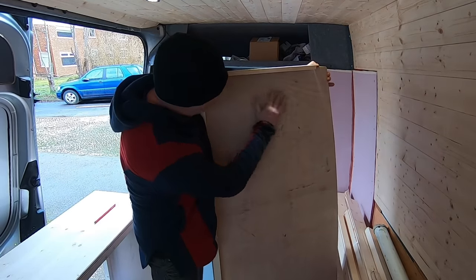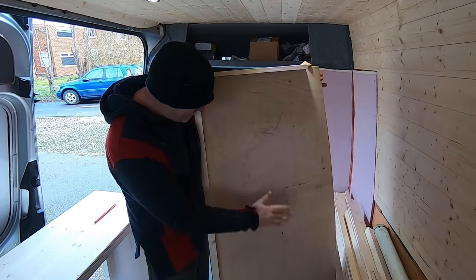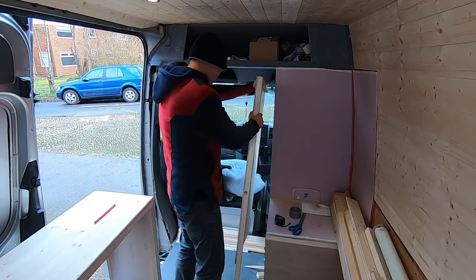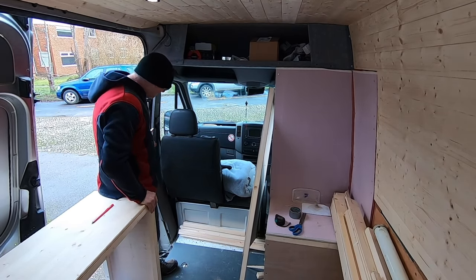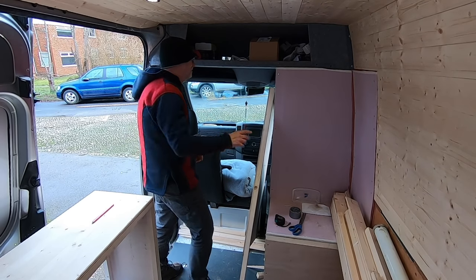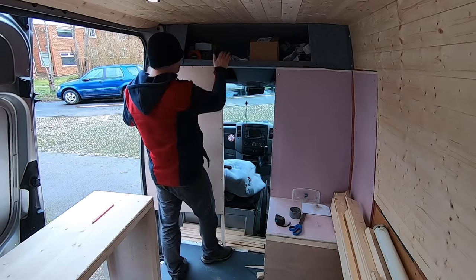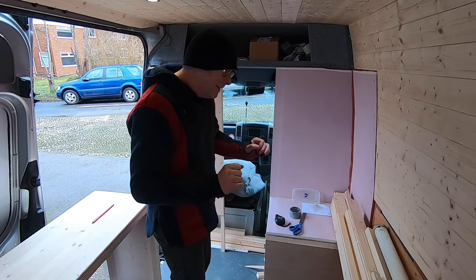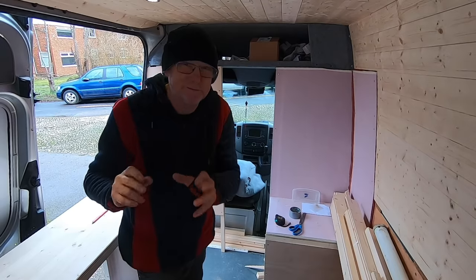Originally I was going to put Silotex in this recess here and make it nice and thick and insulated, but I can't do that because the passenger seat actually comes right up against this and it's level. The back of the seat is actually level with this post here, so it's a real tight snug fit and there's no room for insulation. I'll put this in place and bring the camera around and I'll show you exactly what I mean. There you go, so that's what it's gonna look like. Before I fix it in place I'm going to put auto carpet on the other side - I'll pick the camera up and show you how tight it is. It's a real tight fit.